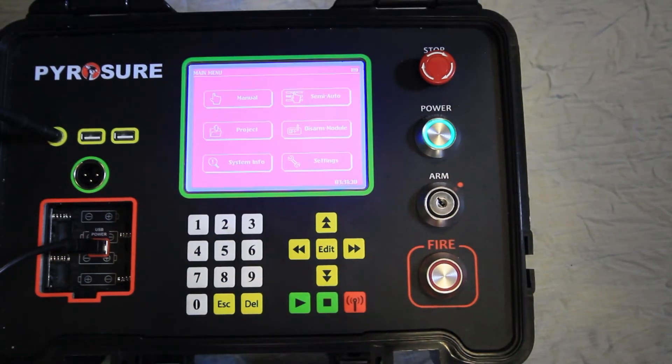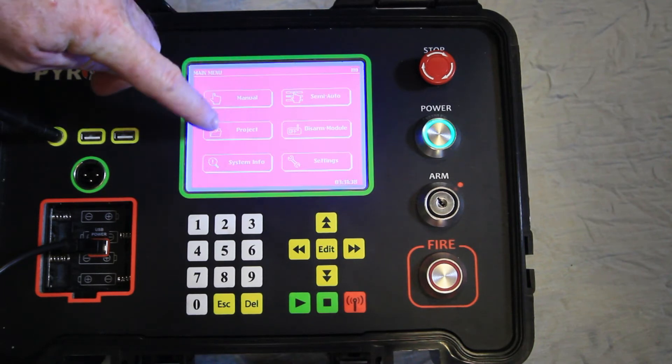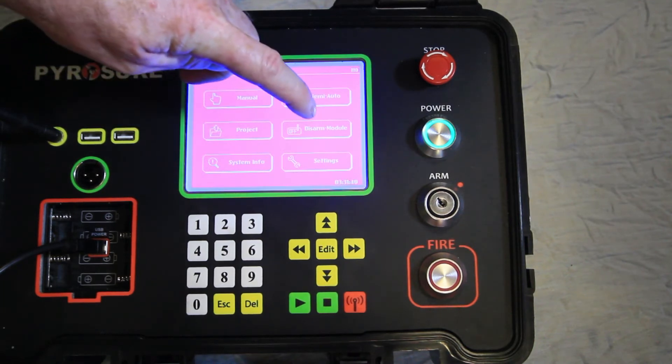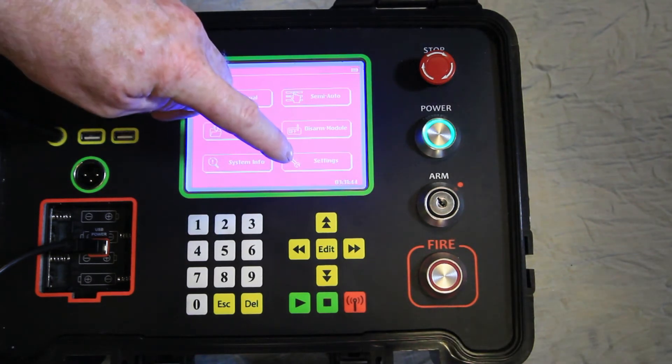The main menu of the PyraSure controller consists of six separate parts: manual firing, semi-automatic firing, project firing, disarm modules, system information, and settings.